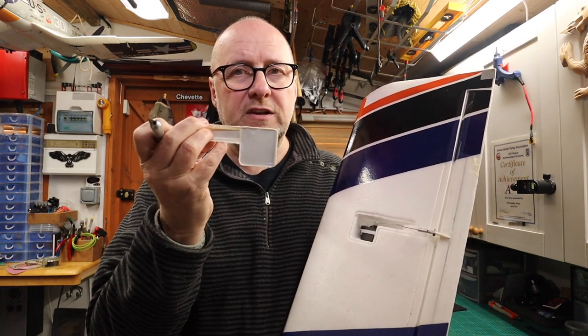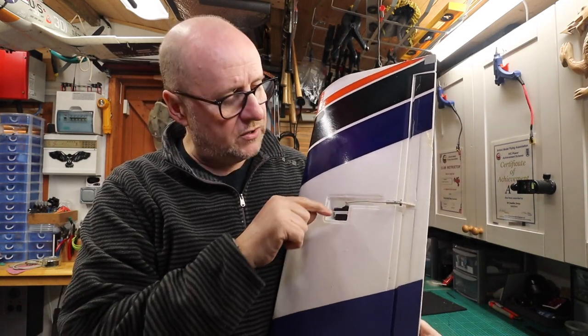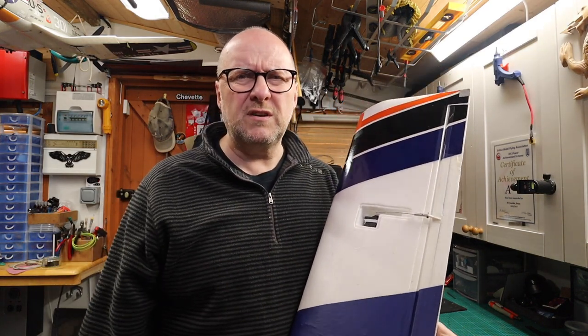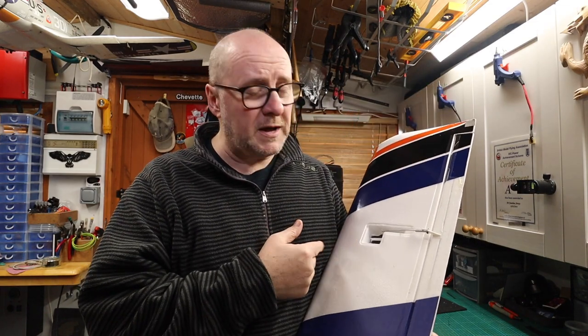The servo is held in by two screws, which you couldn't get to because the screws that hold the servo on were protruding too far in to get your screwdriver on them. I can only assume that on production they screwed the servo in and then glued it in place — which is a pain, but I managed to wrestle them out.